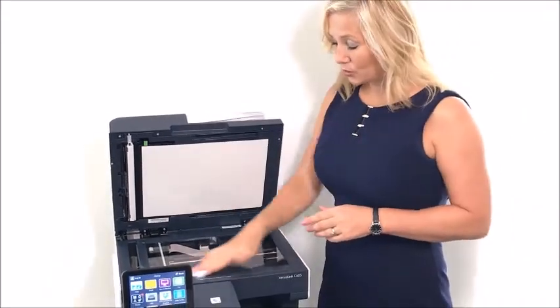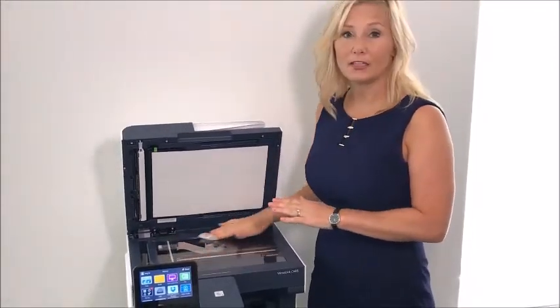The reason why you want to make sure that you continually clean the glass is if you ever have spots on your coffees, it's because there is something on the actual platen glass.